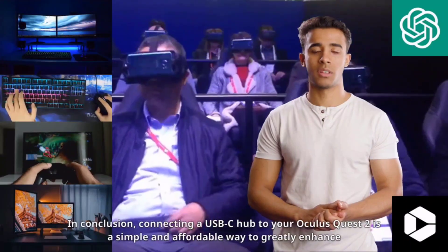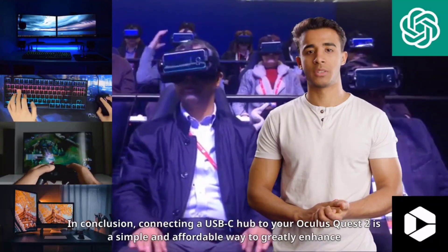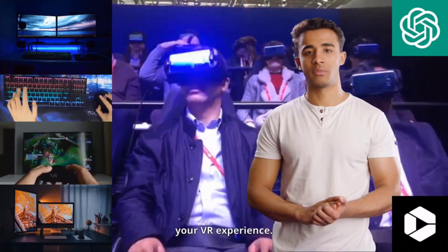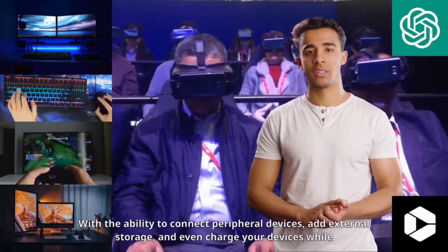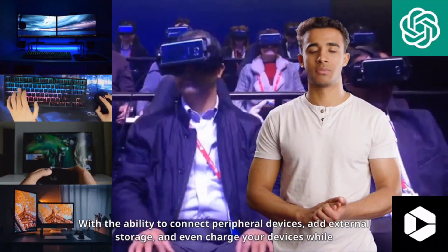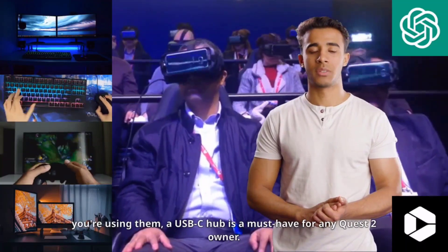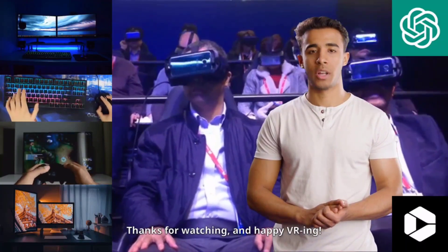In conclusion, connecting a USB-C hub to your Oculus Quest 2 is a simple and affordable way to greatly enhance your VR experience. With the ability to connect peripheral devices, add external storage, and even charge your devices while you're using them, a USB-C hub is a must-have for any Quest 2 owner. Thanks for watching and happy VR-ing!